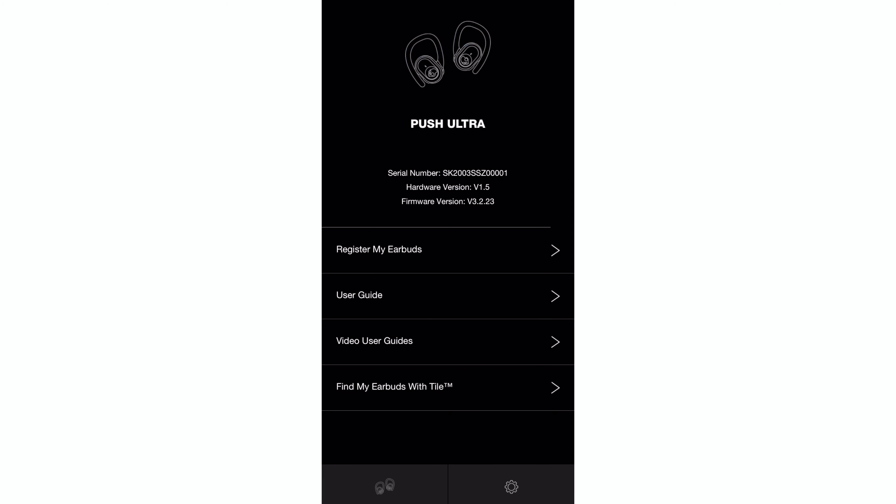I am disappointed with the functionality of the app — the Skullcandy app provides me with a lot more customization options with my Crusher headphones. Another disappointment with these earbuds is out of the box they're supposed to come with 3 different EQ modes. The user manual says that you can switch between music, movies, and podcasts. I tried everything in the user manual — it doesn't work. I've reset the earbuds and tried it again, tried it on the right earbud, tried it on the left. It does not switch. I did send an email to Skullcandy, so hopefully they give me a fix. But right now I'm stuck in music mode.